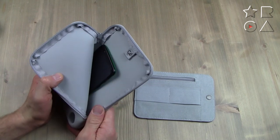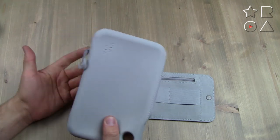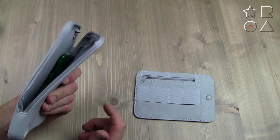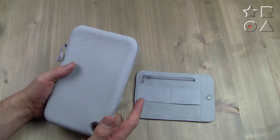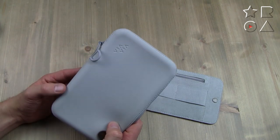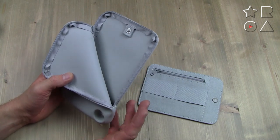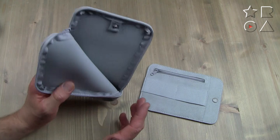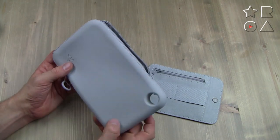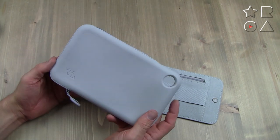With my phone inside you can see there's still plenty of space for other things, so this is especially handy when you're traveling — put your passport, airplane ticket, and other documents in here and you have everything in one spot, secure, protected, and organized. It's a very focused product, which is the kind I like. They haven't messed about with integrated batteries, USB charging ports, Wi-Fi, Bluetooth, or mirrors — it's just a pouch and it makes no secret about what it is.